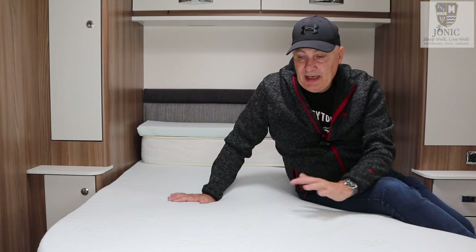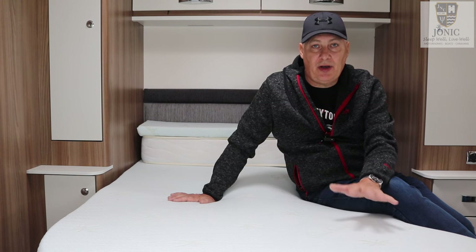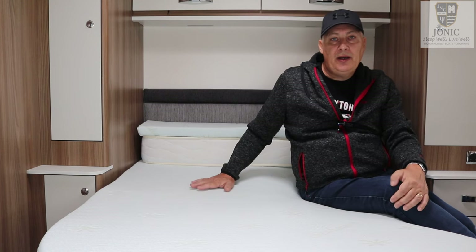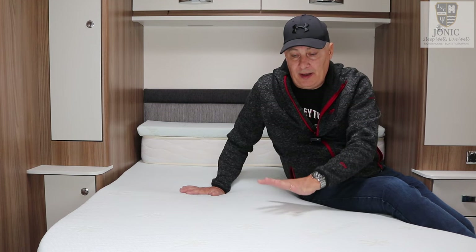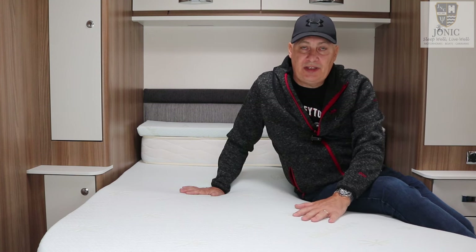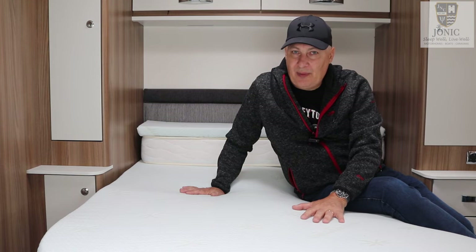So we're going to be taking the Gelcool mattress topper away with us for 10 days on our next break, which is in autumn, and we're really looking forward to testing it out. We will give our conclusion at the end of the video of what we thought about our test period, but before we do that I'd like to take you over to Jonic and ask Nikki, who's the CEO and a caravaner, to explain what her company is all about.